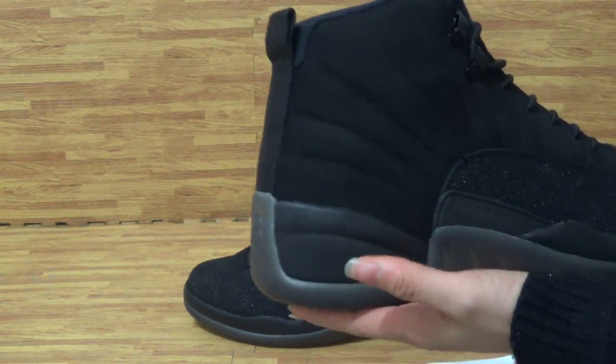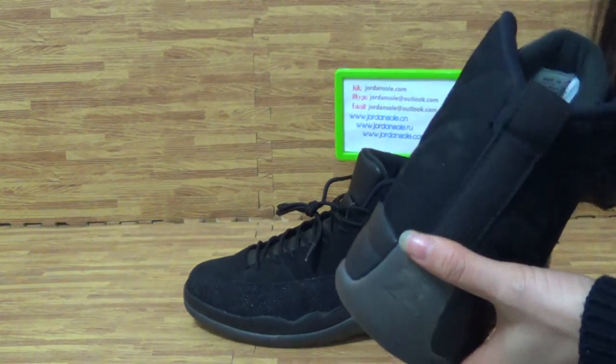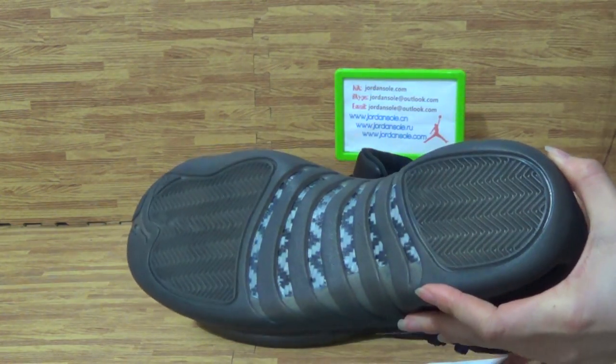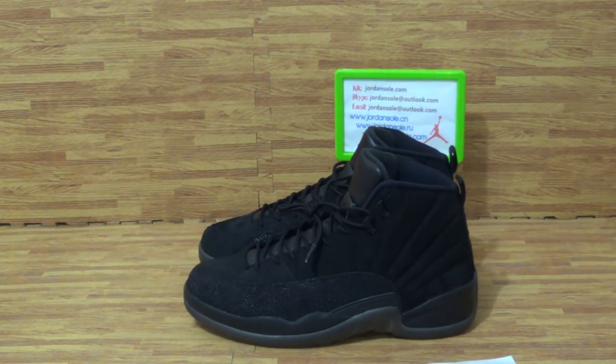Black OBO and white OBO are all in stock now. Give you like those two pairs of shoes. Welcome to my website, JordanSolo.com. Goodbye.